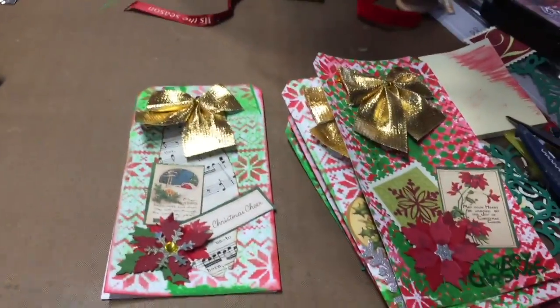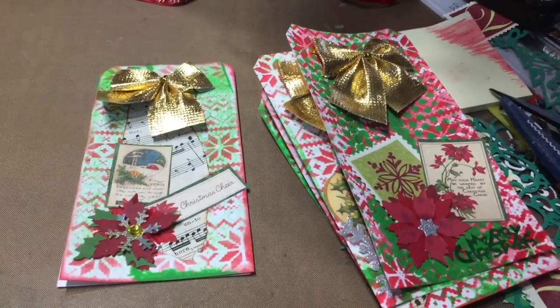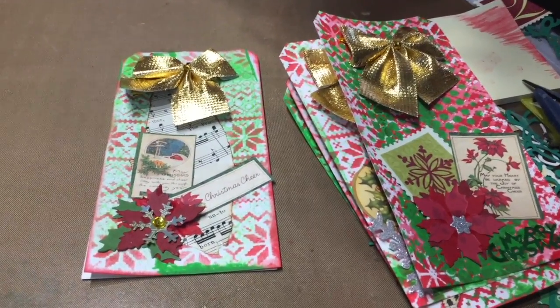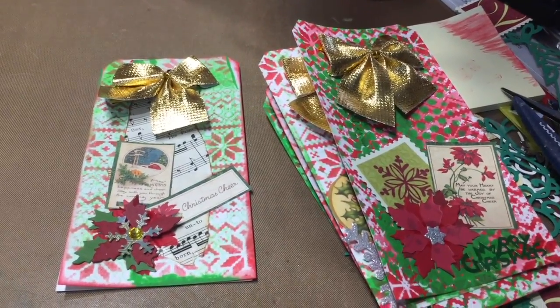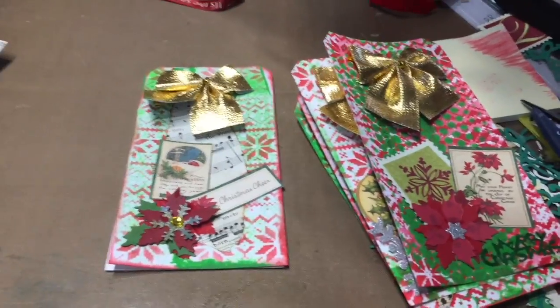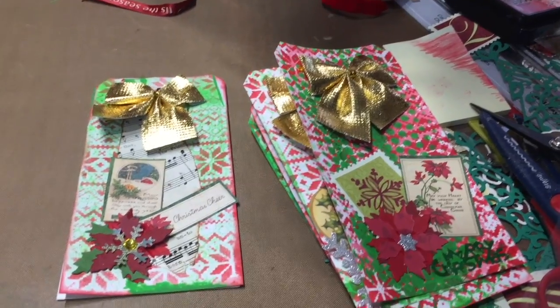Hi everyone, Linda here. I am going to join Myra, who is Crafty Rats on YouTube's tag challenge. She's challenging everybody to make five tags a month and then give them as gifts. I'm going to try to make as many as I can.